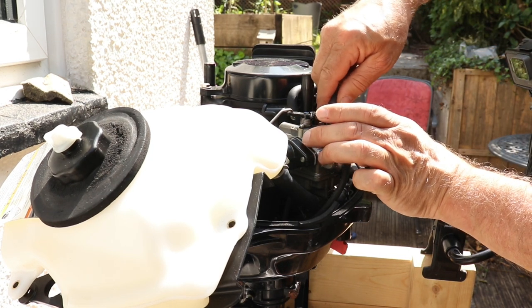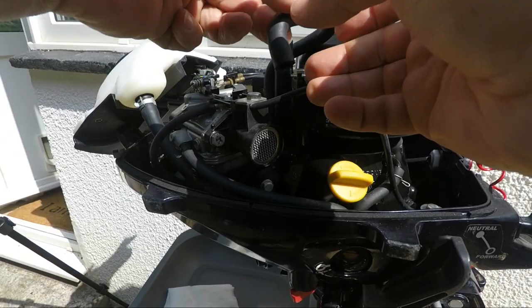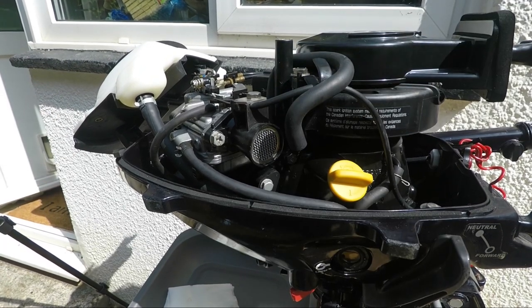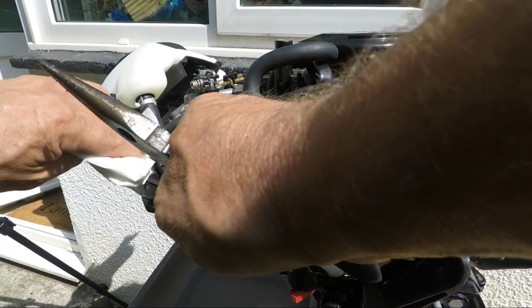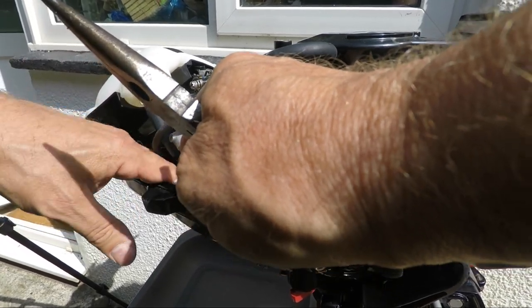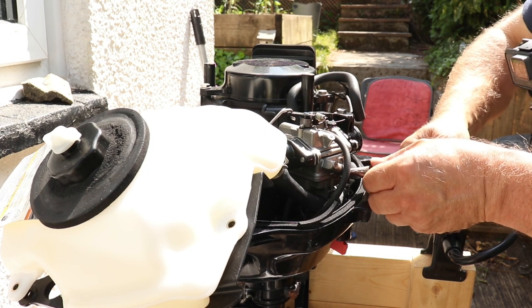After draining the carb, remove the thick black pipe from the top of the carburetor and tuck it out of the way. Place another paper pad under the carb, then slide the fuel line clip down the pipe and gently wiggle the fuel line off its brass spigot.